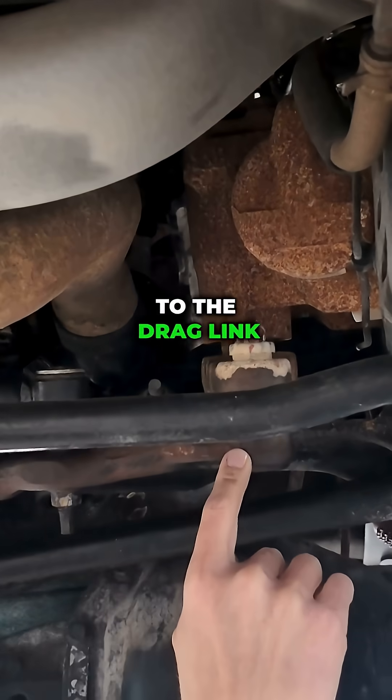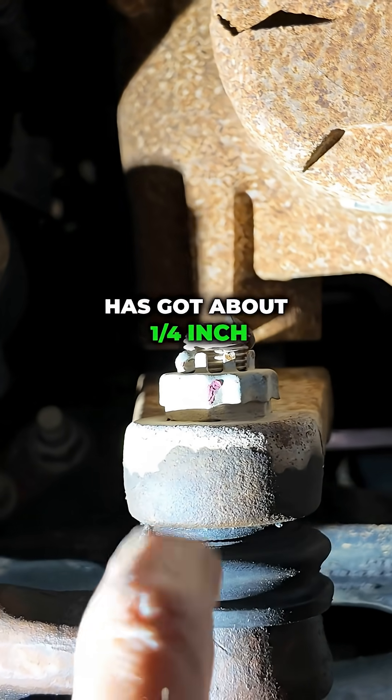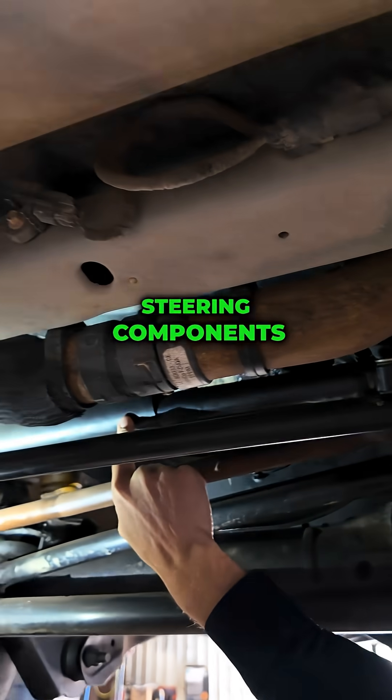Up here at the drag link, you can see the ball joint has got about a quarter of an inch play up and down — so there's a little bit of play here. It looks like they already put a new damper on it hoping that would fix the issue, but their steering components are already too worn.